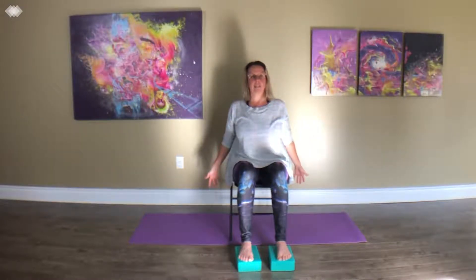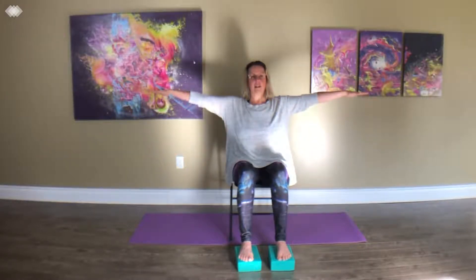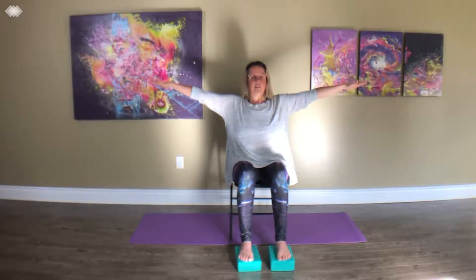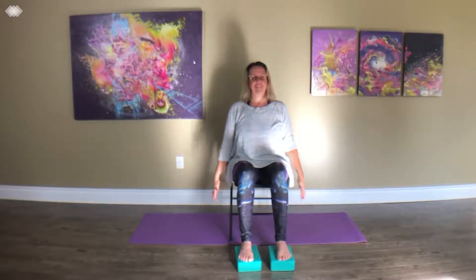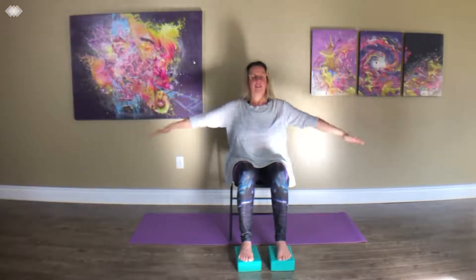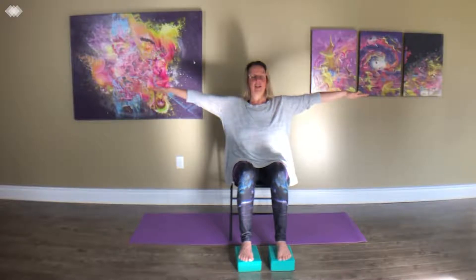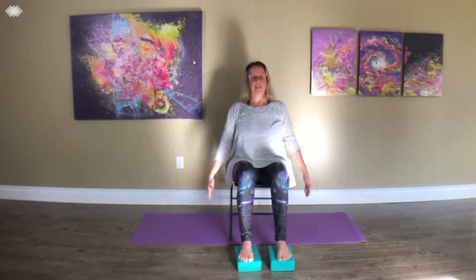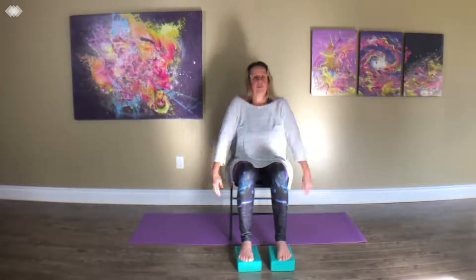I'm bringing my shoulders into flexion and then as they come back, I draw them a little bit behind me into extension. Just bringing my shoulders back down, giving them a little roll, noticing how your shoulders are feeling. Then inhale, taking the arms out to the side — bringing them out into abduction and then bringing them back in. Inhale, rising up; exhale, coming back down. I'm just doing this three times — three is like a magic number for me. And just let your shoulders have a nice little roll back and gently rolling forward, bringing movement into the body nice and slow.